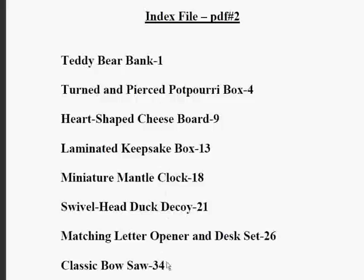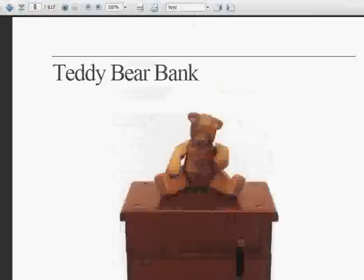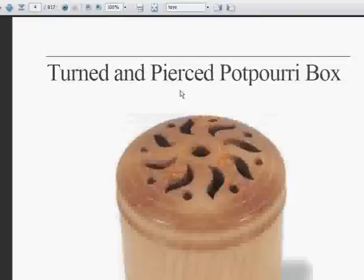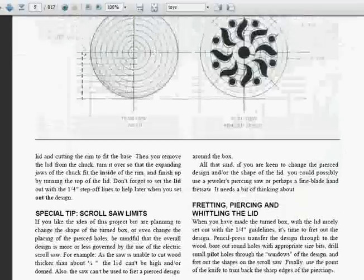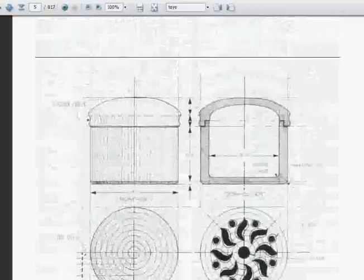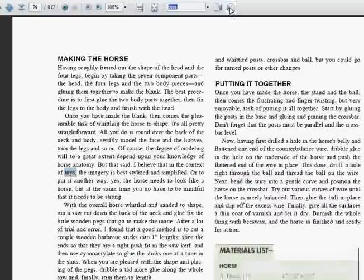Let's jump into the actual plan list. If you pick something from here — for instance, potpourri box — you know that's on page number four. And if you go up here, you can see that on your reader you can put in page number four, and there you go — your turned and pierced potpourri box plans. Another method of searching is to put a keyword in there like 'toys,' hit enter, and you can scroll through every reference to toys in the guide. This guide is 817 pages long, so there's a lot of plans in here.